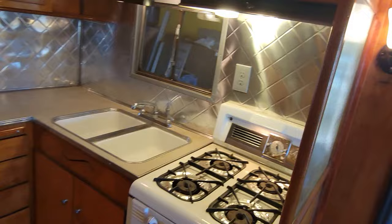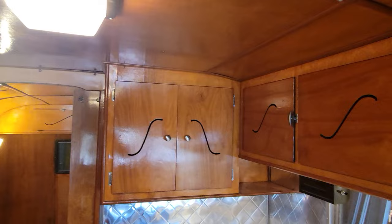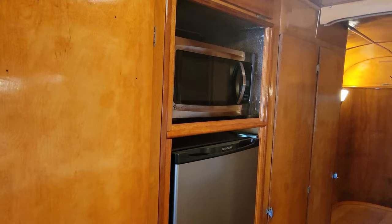It's got a really beautiful old antique original stove with a clock that works, really cool backsplash, and amazing cabinetry. On the other side, more amazing cabinetry, a microwave that's never been used, a refrigerator that's never been used — brand new — and two big closets on either side of the fridge. There's a sliding door back here for the bedroom that can slide out and block it off completely, or slide back in.